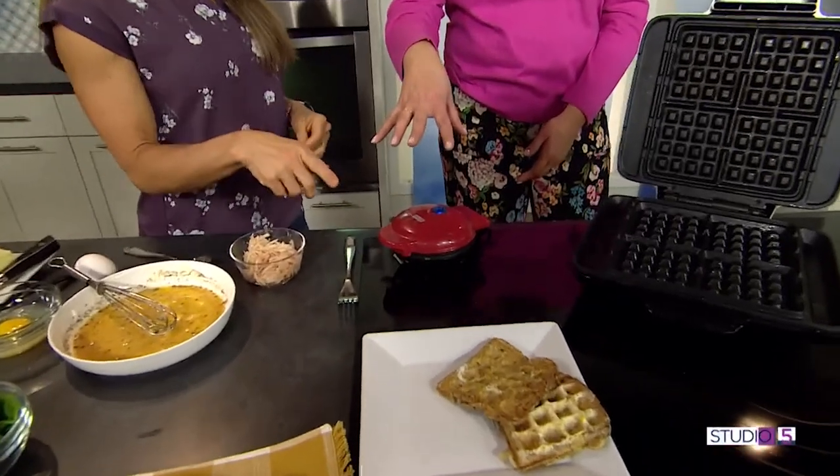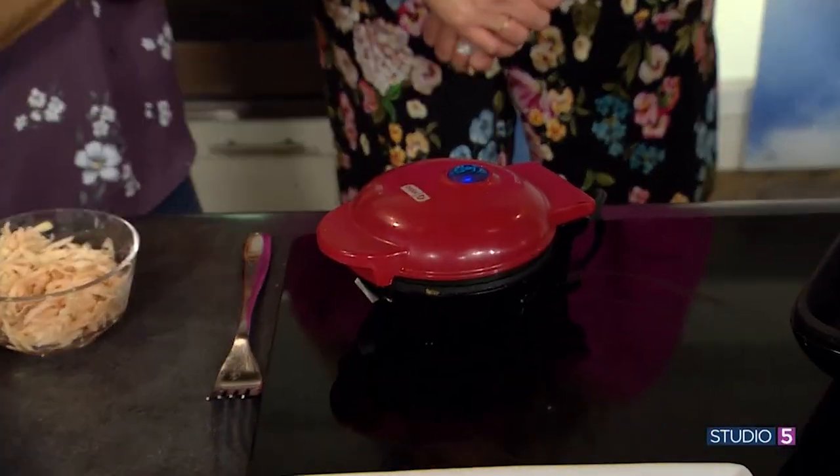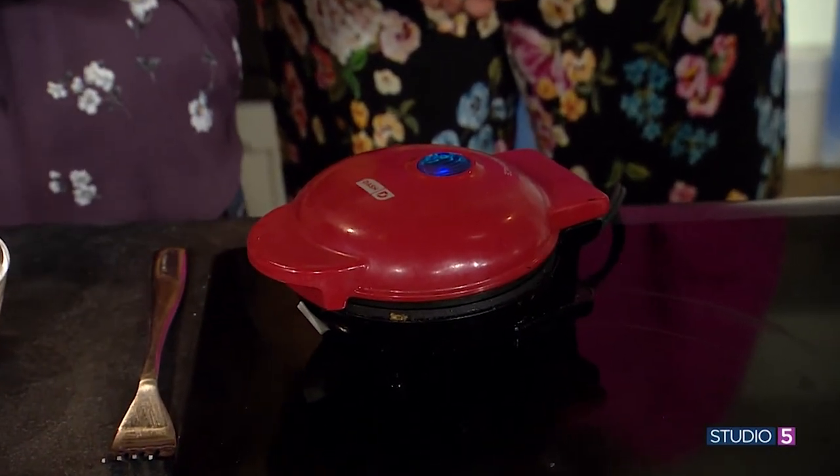Could I add to that egg if I wanted to? I'm going to add a piece of cheese, and it doesn't stick to the top either. It's going to be delicious — this is magic in the kitchen.